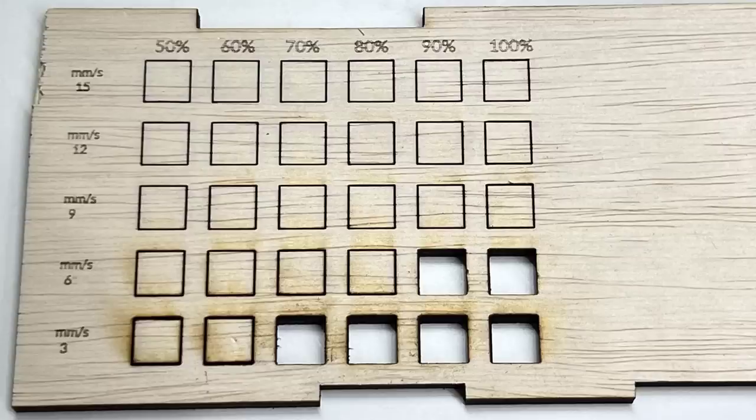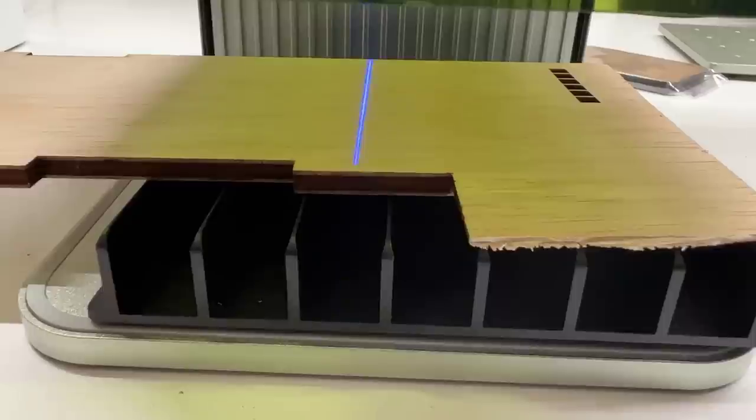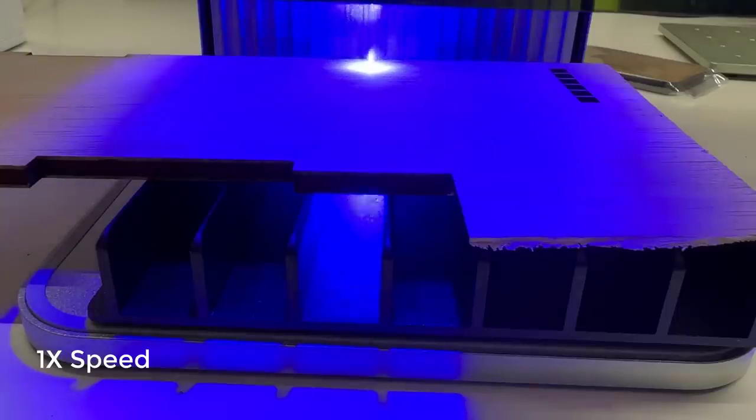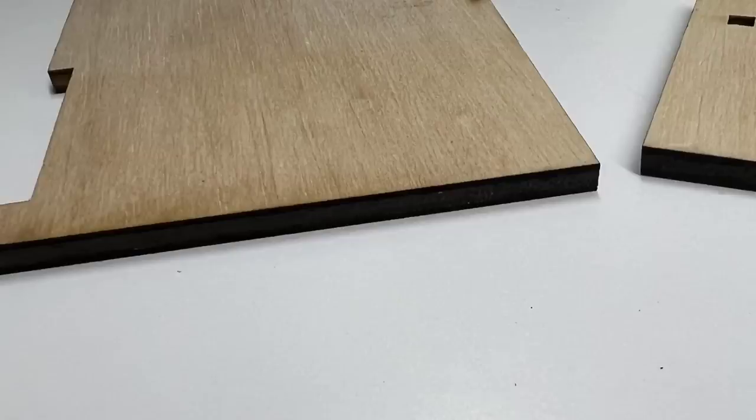The fastest speed I can cut through 5mm plywood is 60mm per second, or 3,600 mm per minute, which is not super fast. The edges are also not as clean since there's no way to add an air assist for cutting. Let's try cutting the board in half at 5mm per second speed and 100% power. It still cuts through completely, although the edges are not as clean as they would be for a diode laser with air assist.